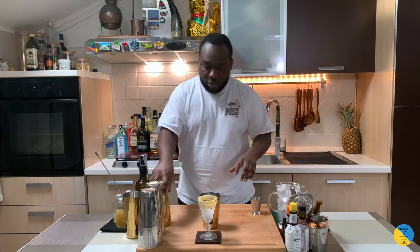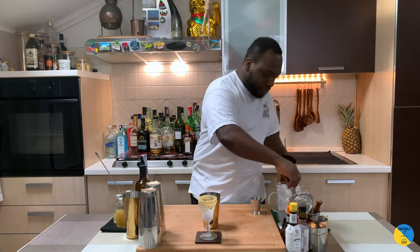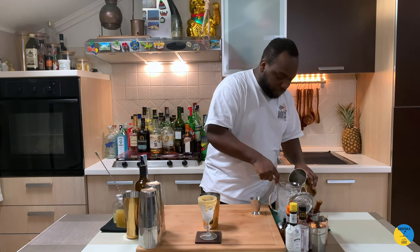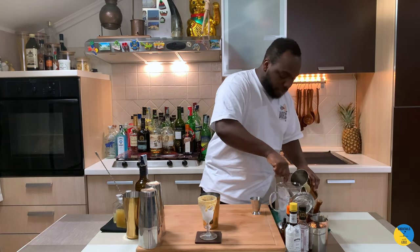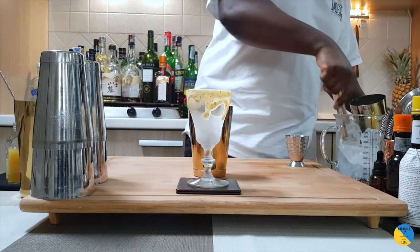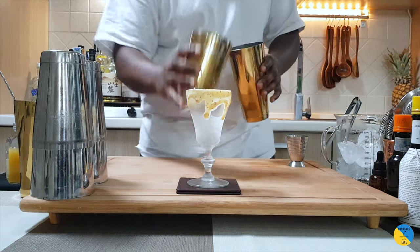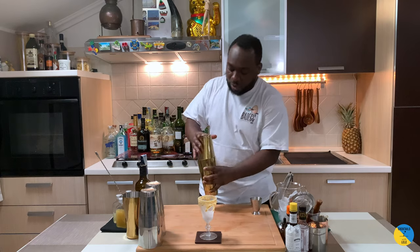So it's a shake drink. We're gonna fill up our shaker with ice cubes and give it a nice round shake. There we go.